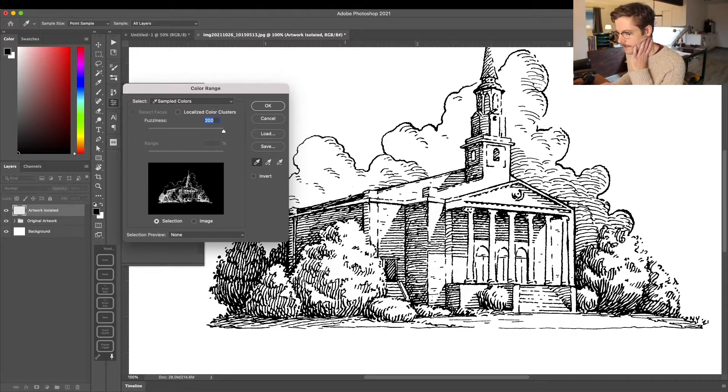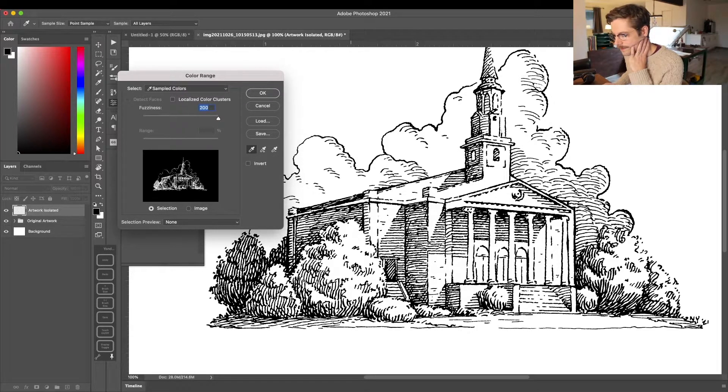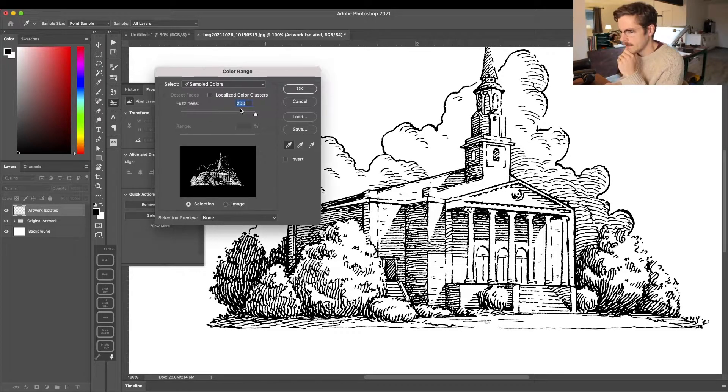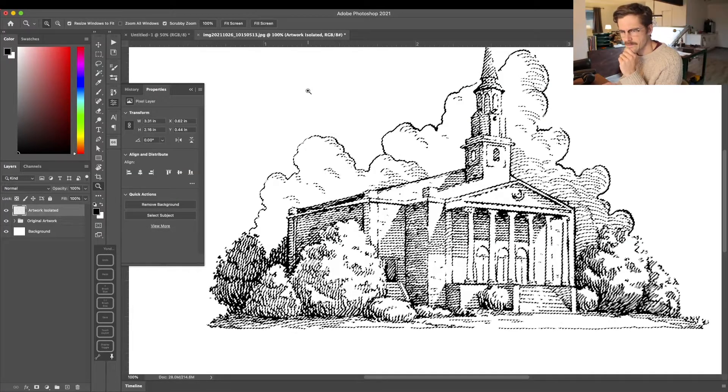Next, go up to Select and choose Color Range. There are several ways in Photoshop to do this — this specific method is my preference because you have a bit more control over your selection. With the Color Range dialog open, I'll use the sampling tool to select the blackest area of my drawing. Under Fuzziness, I'm moving the bar all the way to the right to a numerical setting of 200, then select OK.